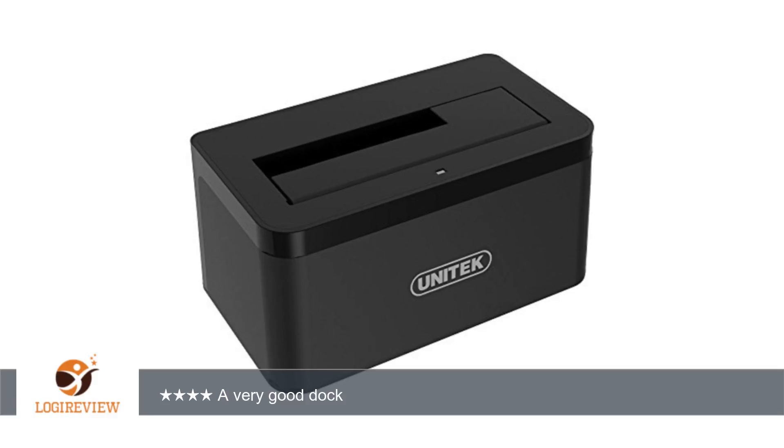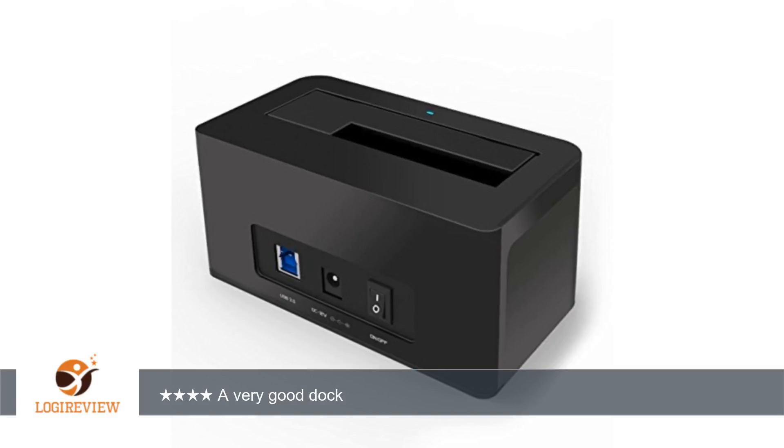Hello, welcome to Best Reviews at YouTube. This item has a rating of 4.2 out of 5 stars. A customer wrote: a very good dock with 3 USB 3 ports.